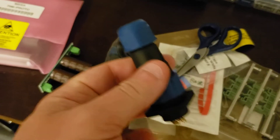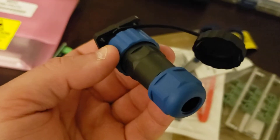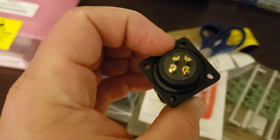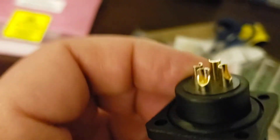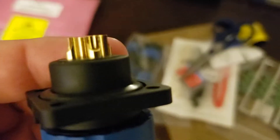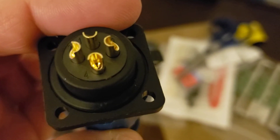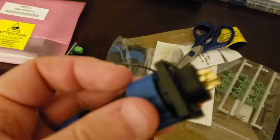I got these from eBay. These look nice — they're 4-pin waterproof connectors. They're plastic, but the ends are actually machined. You can tell at the bottom there's a drill point. They're turned, they're drilled, and the notches are actually milled out on them. These are actually pretty good quality for what I paid for them.